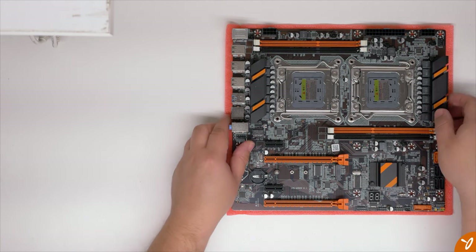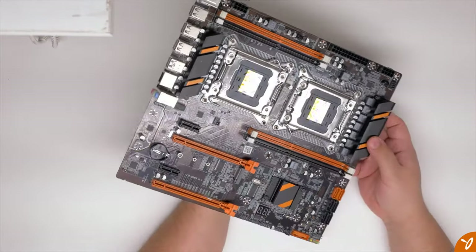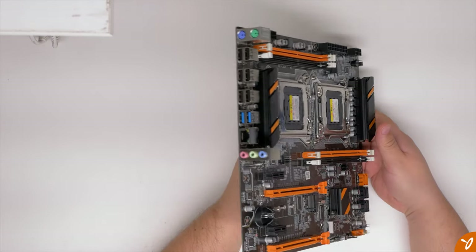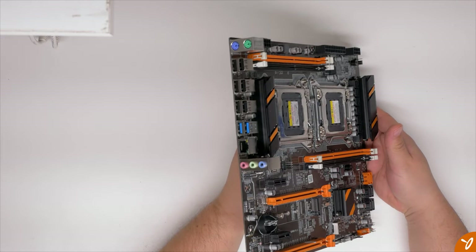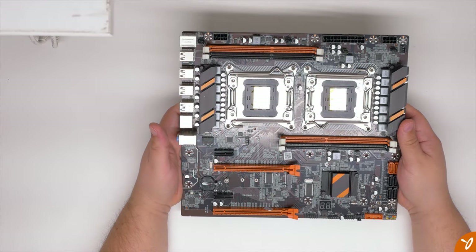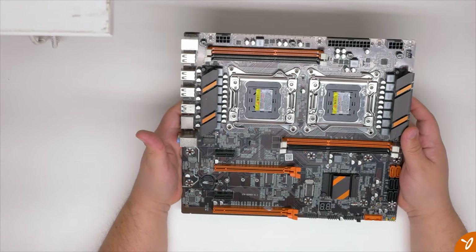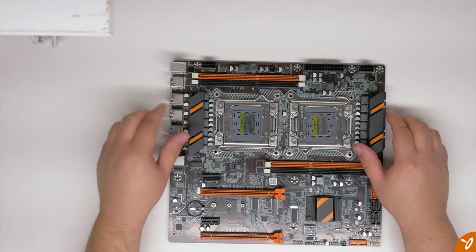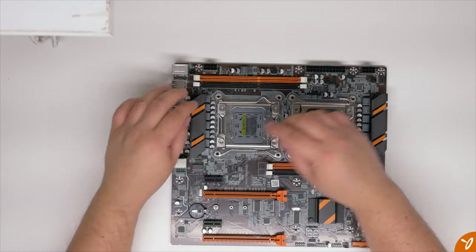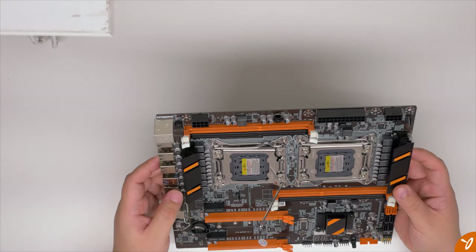For power, there's the 24-pin connector from the power supply and two 8-pin connectors for the CPUs — make sure your power supply can support that. On the back I/O we have six USB 2.0 ports, two USB 3.0 ports, two PS/2 ports, gigabit ethernet, and standard audio connectors for input and output. On the bottom right of the board we have the front panel headers, USB 3.0 header, three USB 2.0 headers, and the basic headers for your power switch, reset, LED, and activity lights.